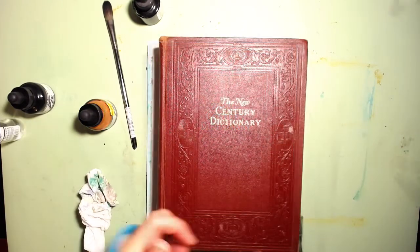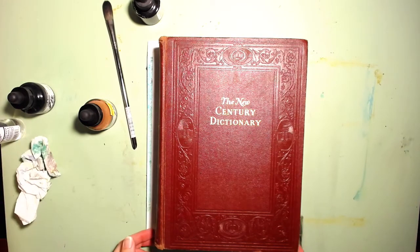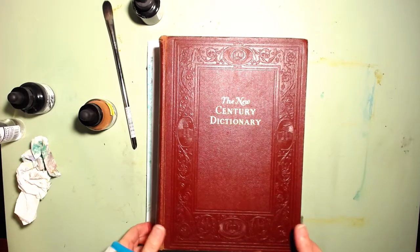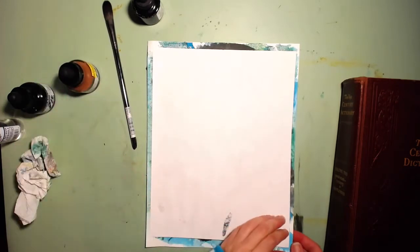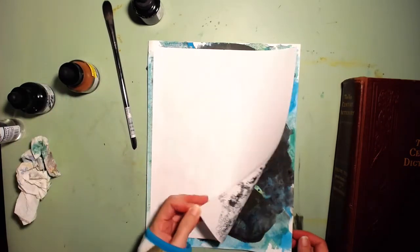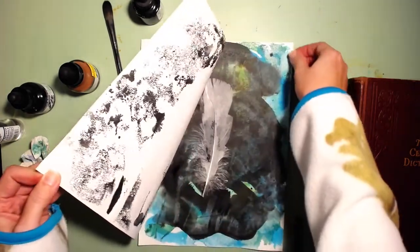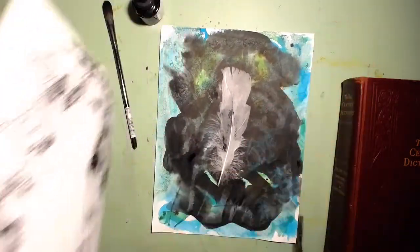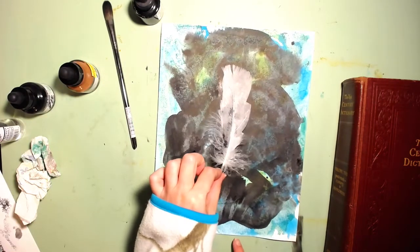It's been about 15 minutes and I just took a peek. It's not completely dry but it's pretty close, I think it's ready. I'm going to lift this up and see what we get. It's damp but not wet.